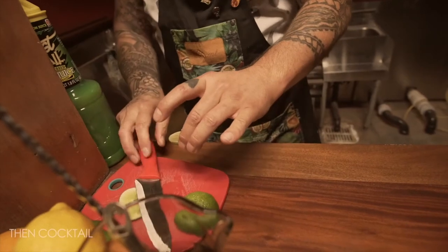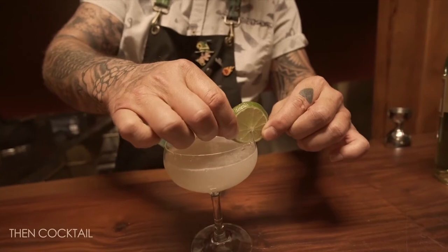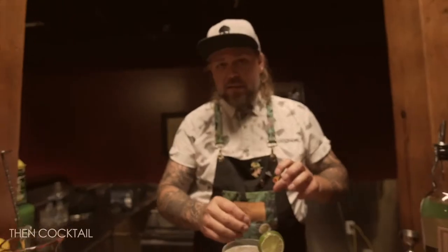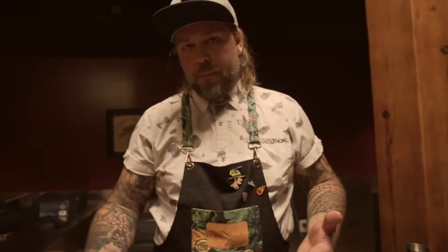Now we're going to garnish — I'm just going to cut a lime wheel. The only time I'd do a wedge is if I have the intention of them actually adding that citrus into the cocktail, because squeezing a lime wheel is not that easy. Also, I don't want them squeezing the lime wheel into this cocktail — it's already well balanced and delicious, so I don't want to give them the opportunity to screw it up. Cheers.